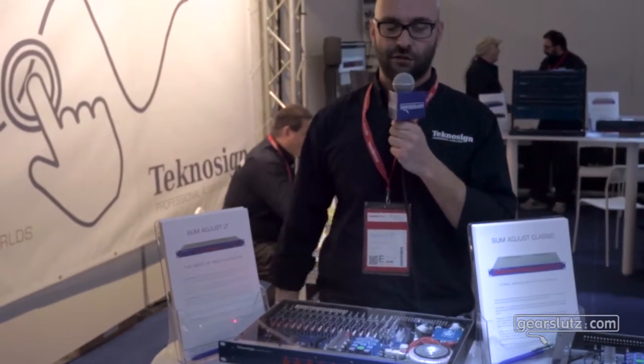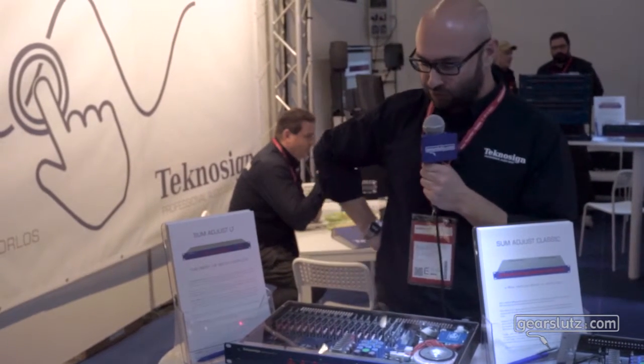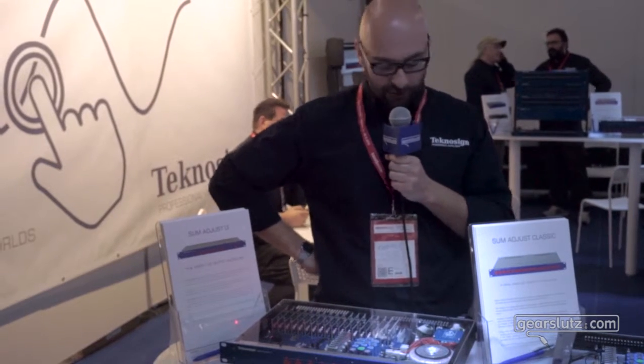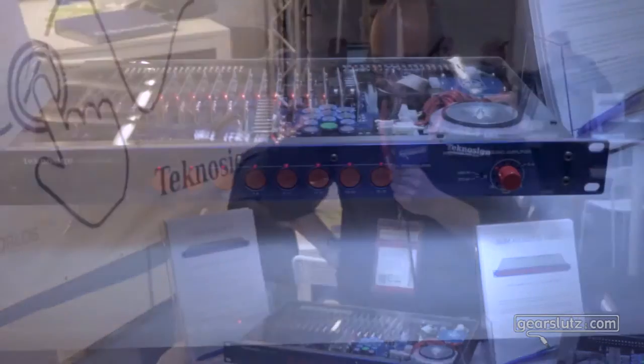Hello guys, my name is Fabrizio Gualdesi. I'm sales manager for Technosign — we are an Italian company producing professional audio gear. We're introducing a lot of new gear here at the Frankfurt Musikmesse, and this unit over here is the Sum Adjust LT.